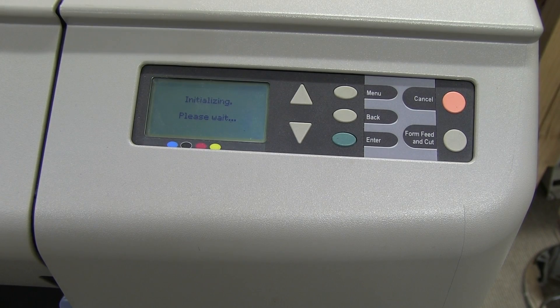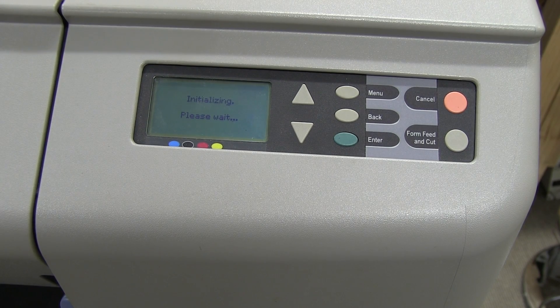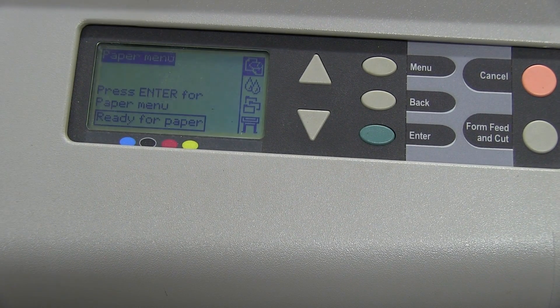It's powering up and making noises — sounds like a jet starting up. Fantastic. Still initializing, please wait. Paper menu, press enter. Well, the basic hardware works. We've got ourselves the GUI.